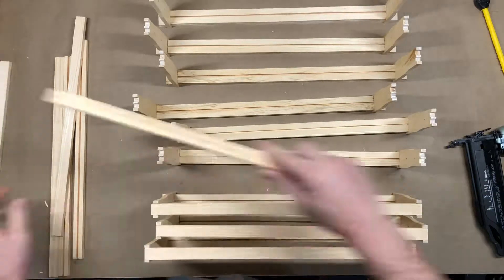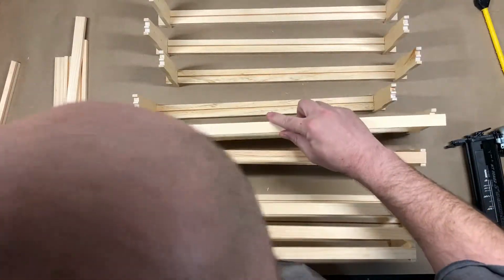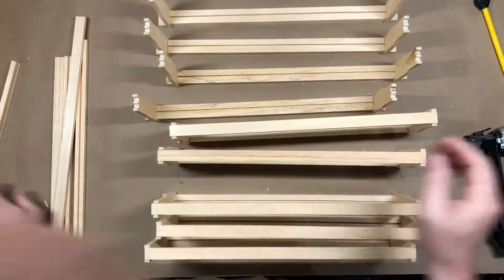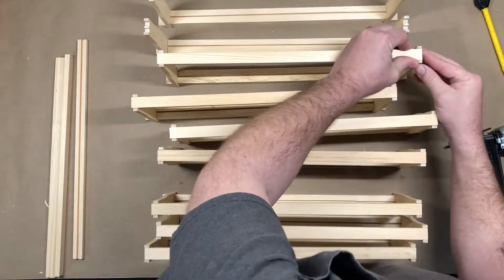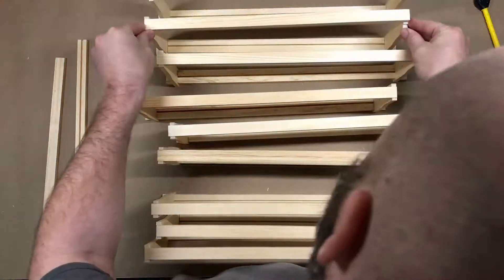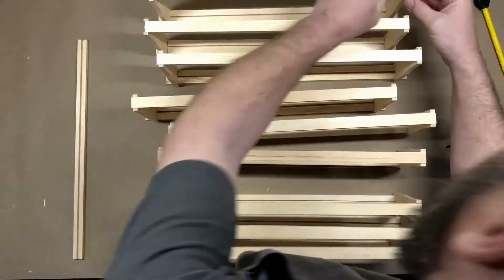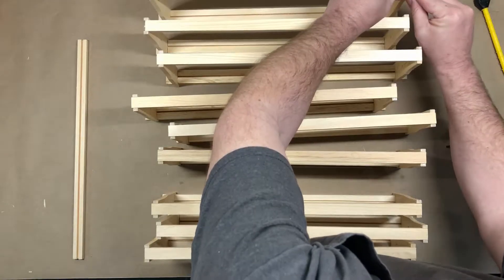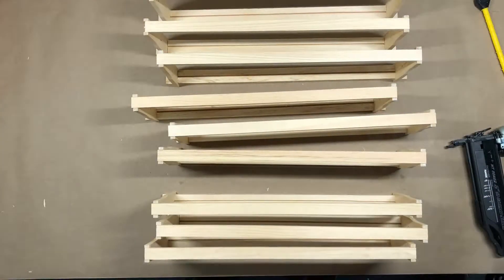This is the no-jig method, which is perfectly fine for people who don't build a lot of frames. Generally your average backyard beekeeper will build maybe two hives worth of frames, which would be 40 deeps and maybe another 20 to 40 mediums depending on how many you do, and really never make another frame again. So that's why I don't think it's quite necessary for people to buy the jig.